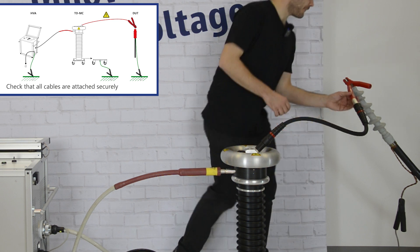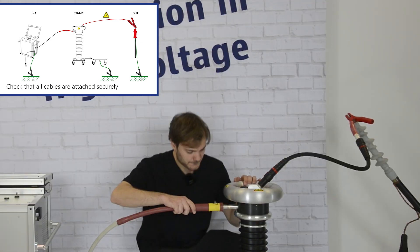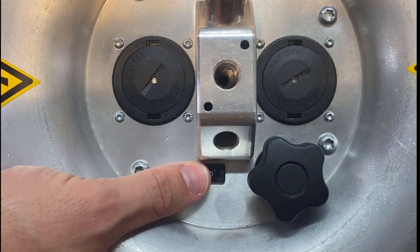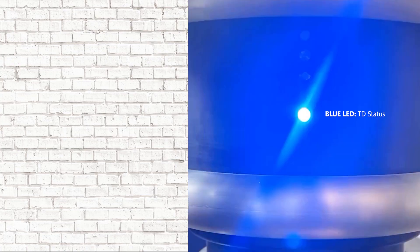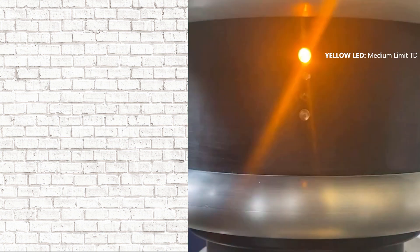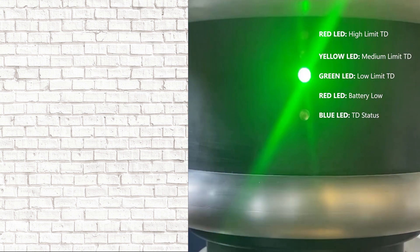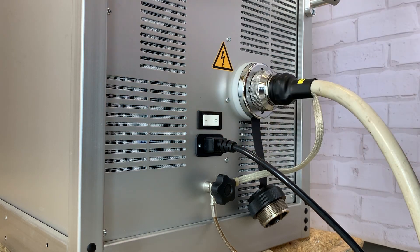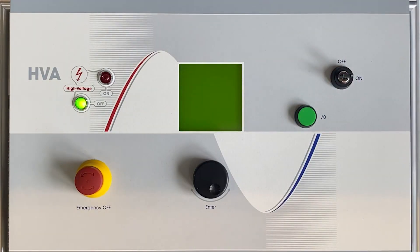In step 5, check that all cables are attached securely. In step 6, turn on the TD unit, then connect it with the laptop via Bluetooth. In step 7, turn on the main switch and then turn the key switch to the on position. In step 8, the HVA system automatically boots, the startup default screen appears, and you're ready for the measurement.